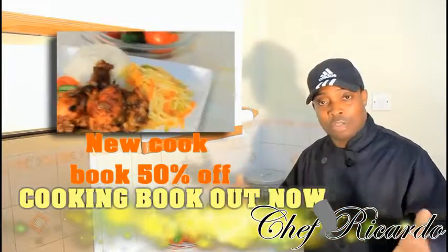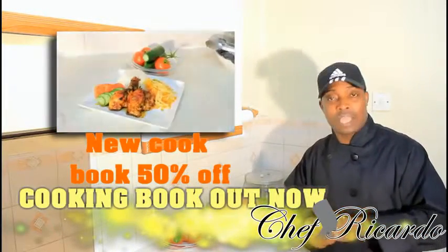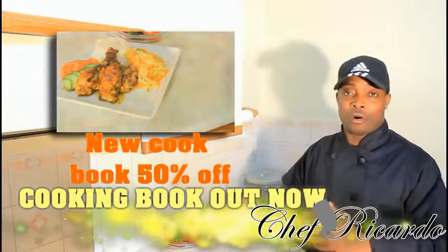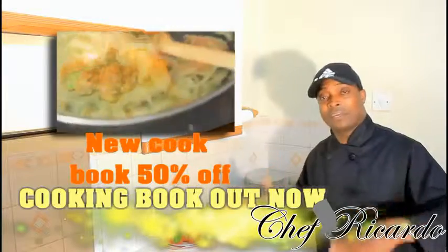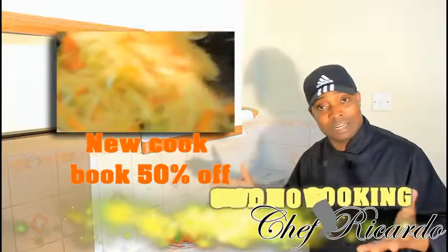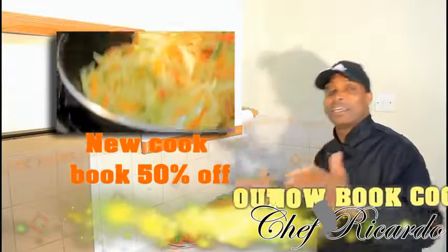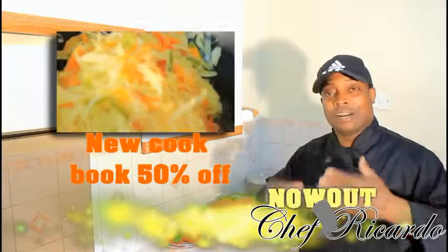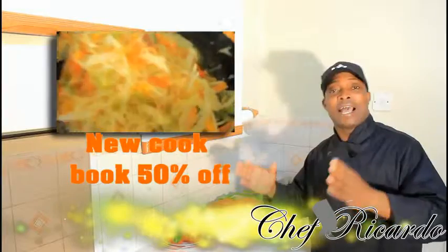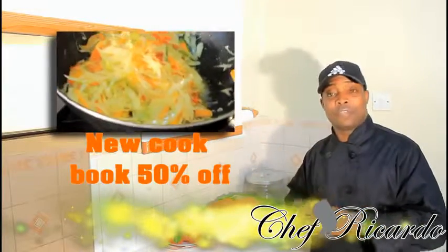Remember, my cooking book is out — get your copy. Today is two years since I've been on YouTube. I put up a video earlier about how YouTube changed my whole entire life — you can watch it and leave your comments. Thank you so much for watching the cooking program. If you do what I'm doing, your life can be changed too.